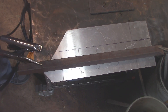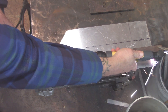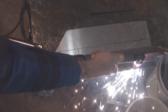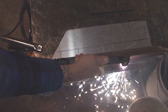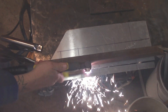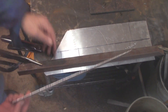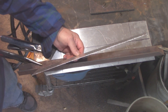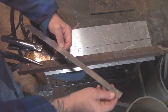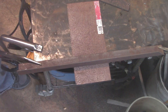Now let's cut some 0.060 inch aluminum. I've got it set at about 30 amps and 30 PSI of air. This is still rather thin metal and you don't need a lot of air. It cuts through it just like butter — no dross, no slag on the bottom whatsoever.